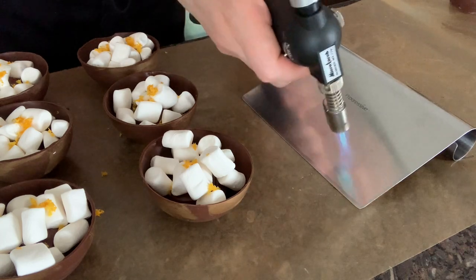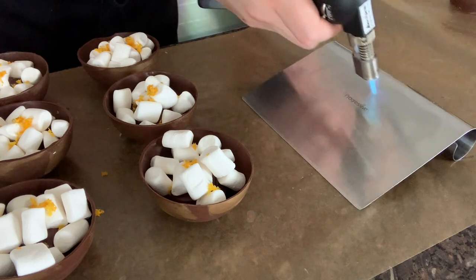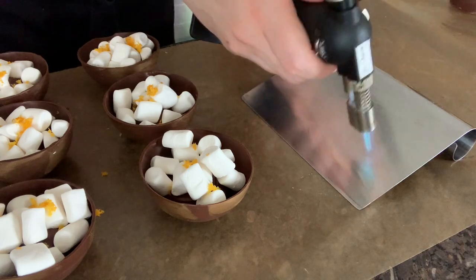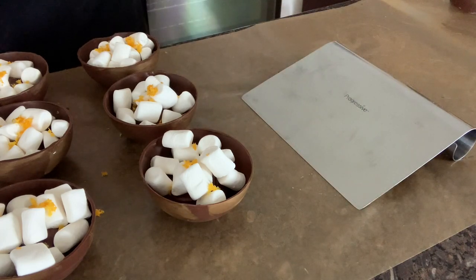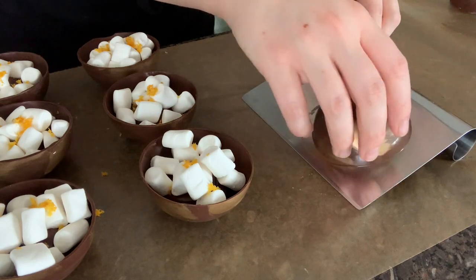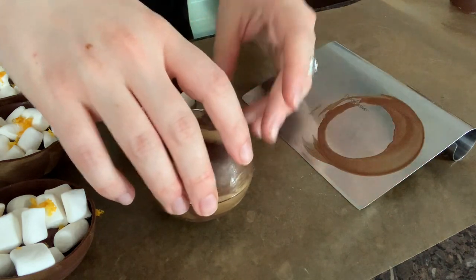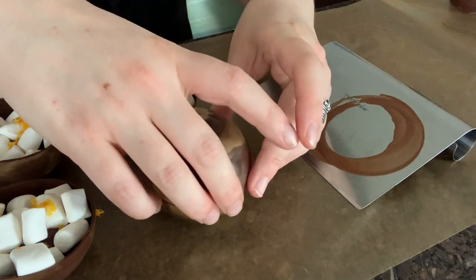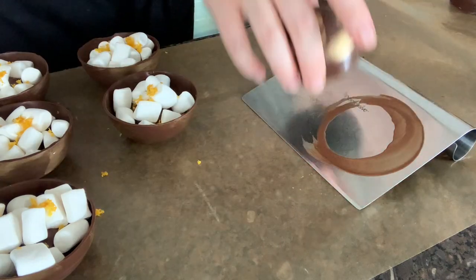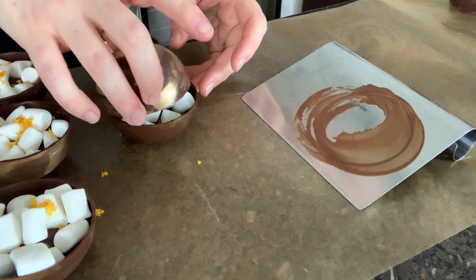After everything is filled, go through again and use that same heating method to slightly melt the edge of the opposite hemisphere that you will use to create your cocoa bomb. So when you put it on top of the filled bottom hemisphere, they will match together at the edges and the warmed edge will melt into that cooler bottom edge, creating a beautiful cocoa bomb sphere.